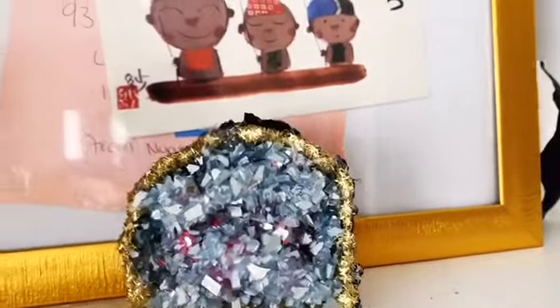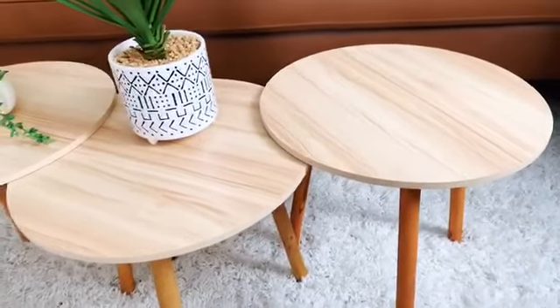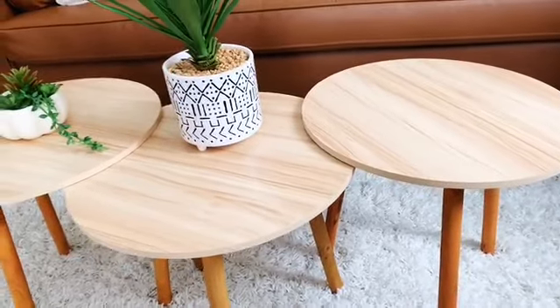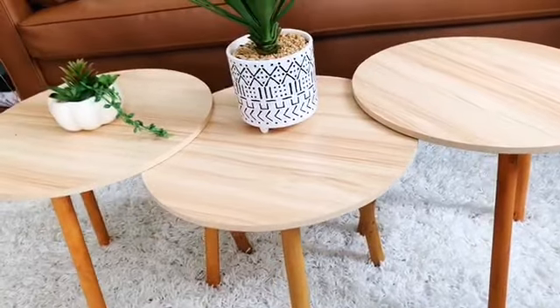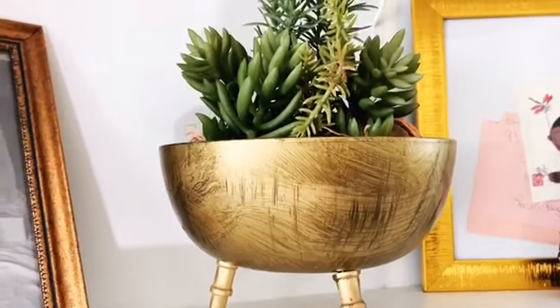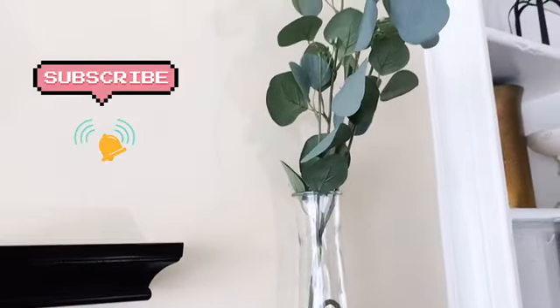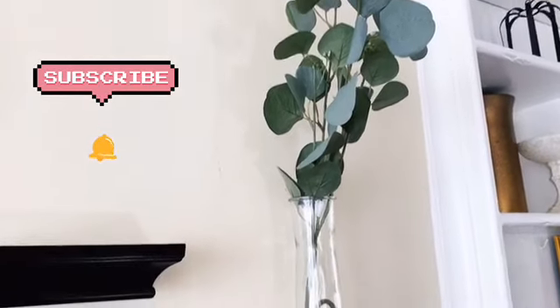Hey, welcome back! Today I wanted to share with you some easy home decor DIYs that you can do at home. Most of the items are from the Dollar Tree, some are not, but they're all easy to get. The style I went for this time is a mixture of boho and modern. They're all easy, they're quick to do, and it's not going to take up a lot of your time.